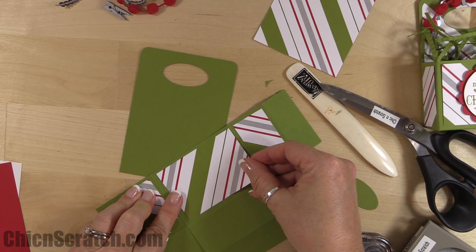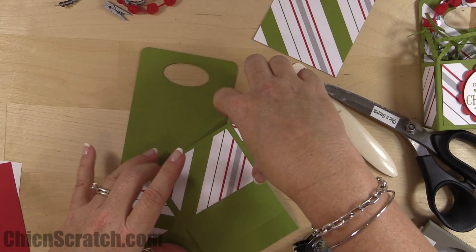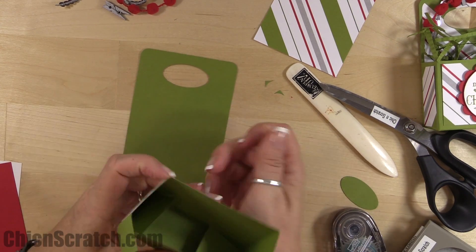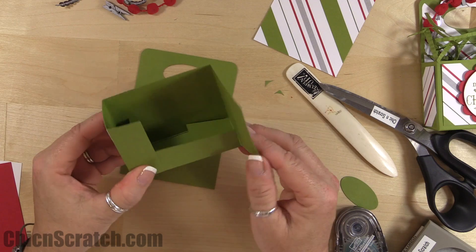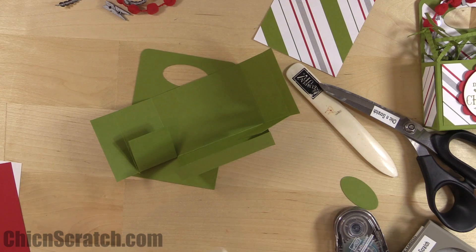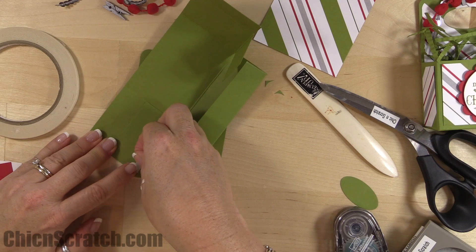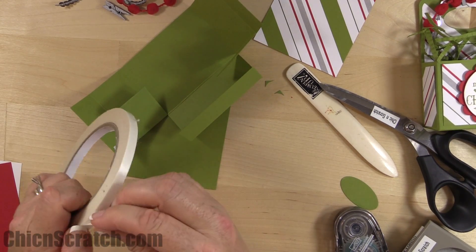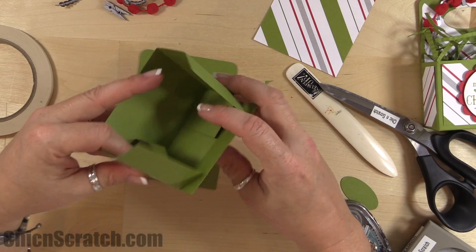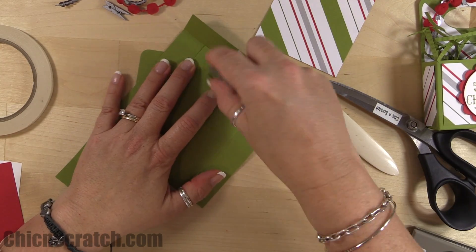I'm not repeating the measurements, but the instructions will be on my website with all the measurements. To assemble the box, put tear and tape adhesive on this piece — here and here — and also on the two back panels.